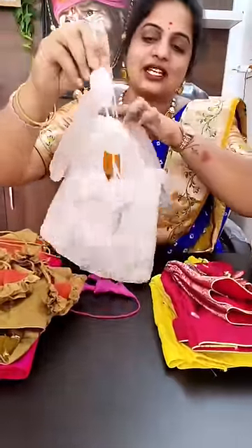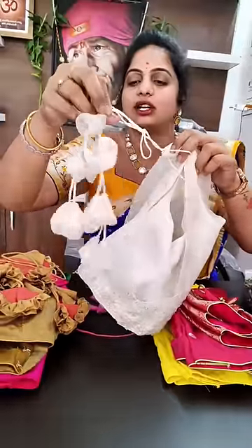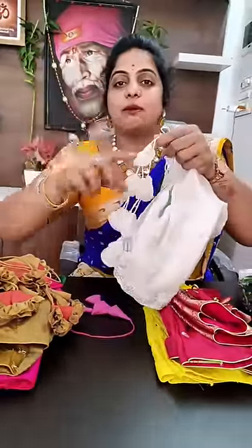We can see the pattern blouses — broad neck and the tassels will be different. We can see that in the next video.